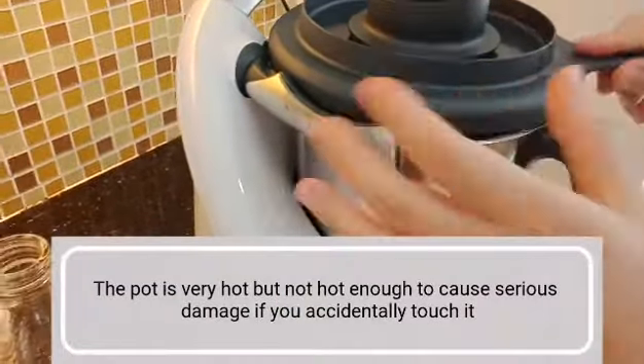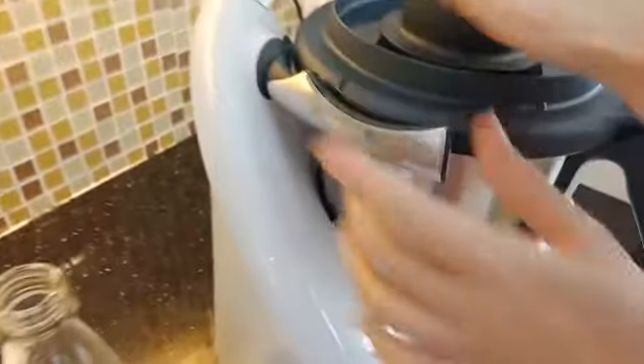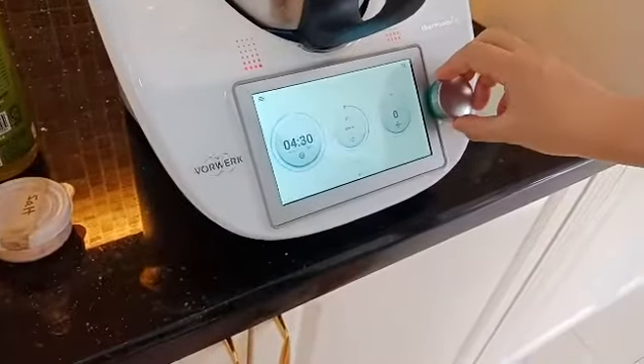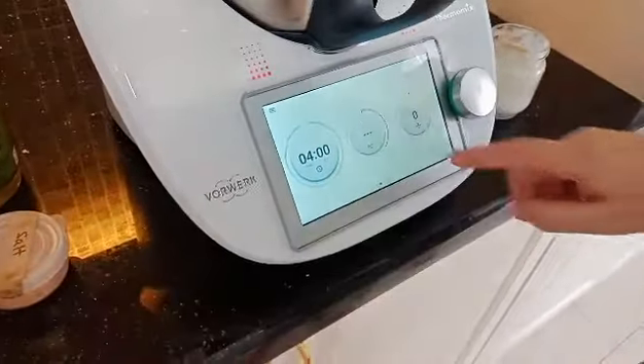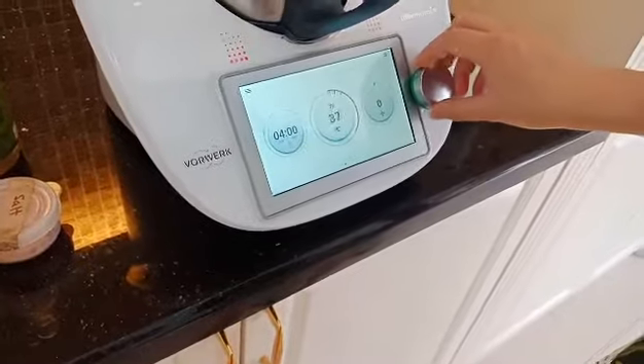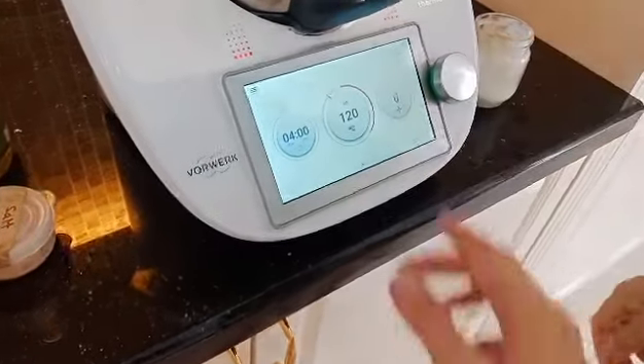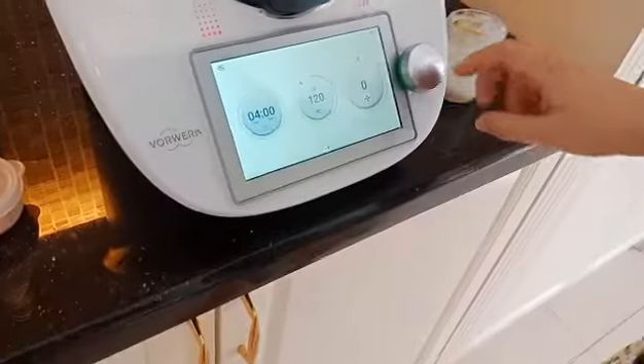The water is very hot. What you do is you press here, turn to four minutes. This is how we know how many minutes. Then here, 120. Press here, turn to spoon stirring.